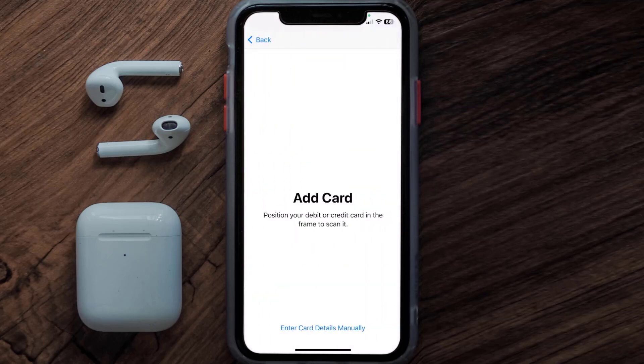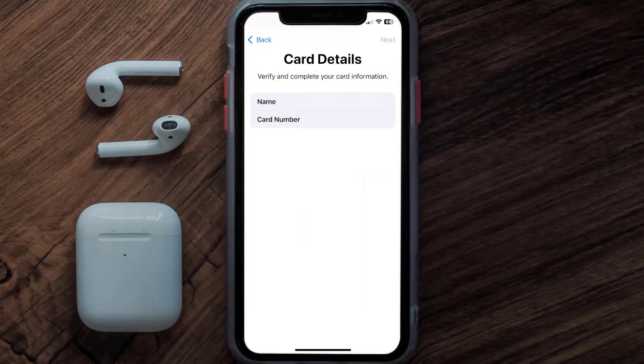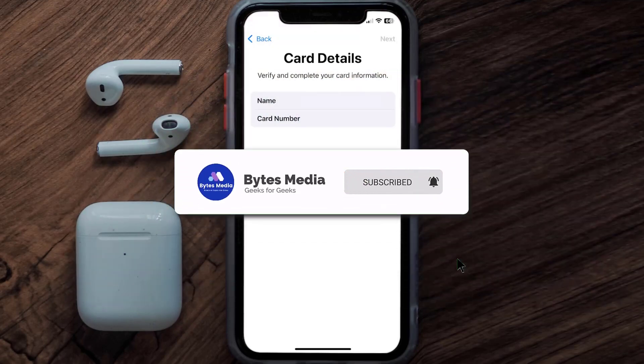Once you're on this screen, simply tap Enter Card Details Manually. It'll then ask you to enter in the Venmo card details. Enter those in, then hit Next and continue. And that's how you add your Venmo card to Apple Wallet.